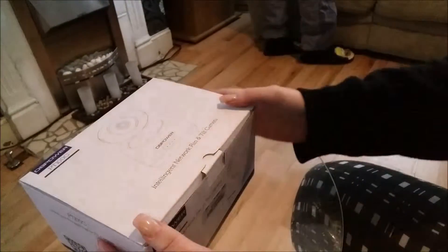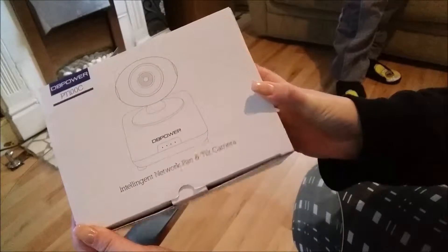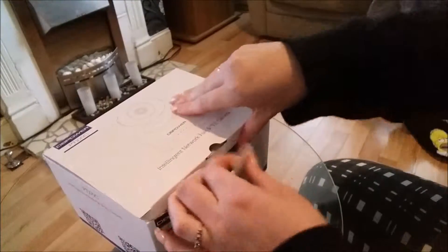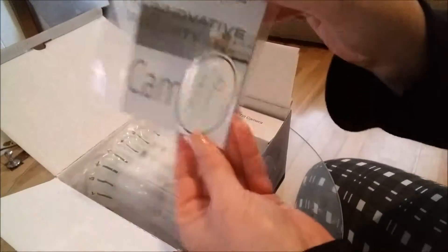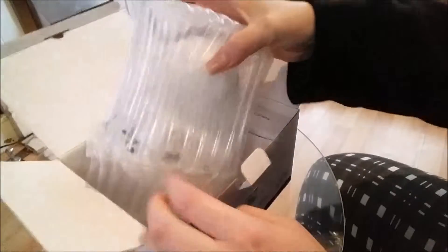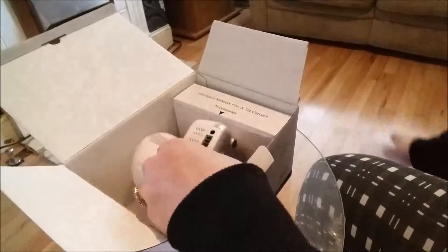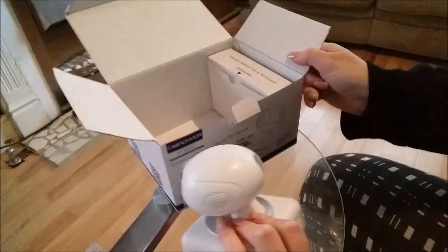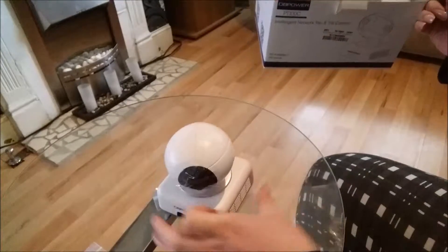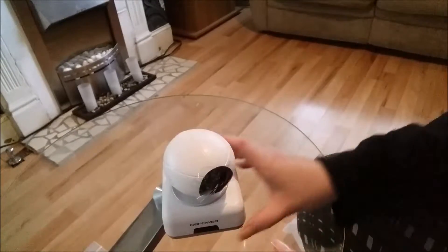Hi and welcome to Taste the Cloud's review page. Today I'm going to be reviewing a DB Power IP camera. Let's open the box and get on with it. In the box you get an instruction manual. It's well packaged, which is good considering it will be a fragile camera. Also in the box you get the power lead. It's worth noting that you don't get the lead to connect it up to your modem, so if you've got one of those handy, that would be great.